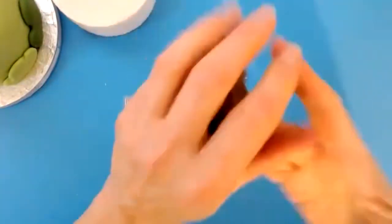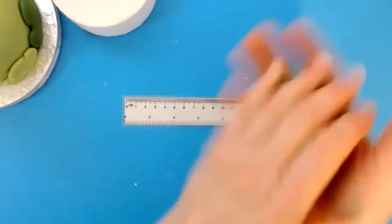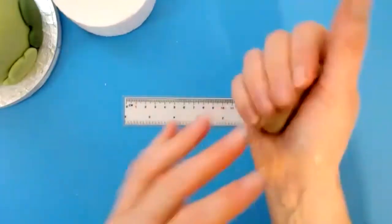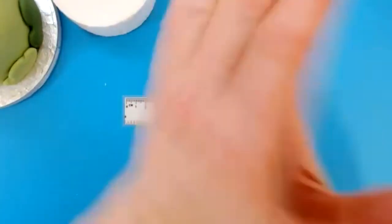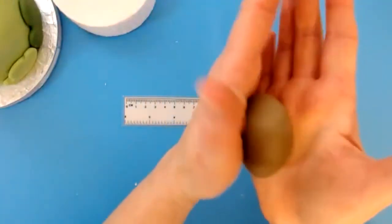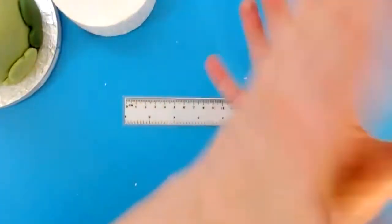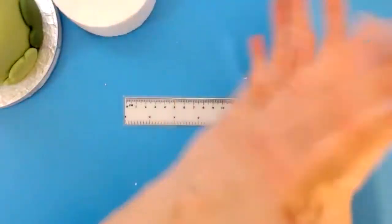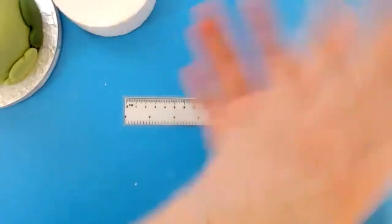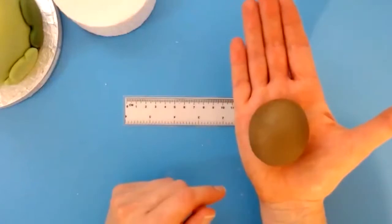Twist is the quickest way to get colour through, the quickest way to combine the CMC with the paste, and the quickest way to warm up. The squeezing will warm the paste and squish the air out. Then roll really tightly between your palms — you're almost pressing too tight, which squishes the air out. Then release the pressure between your palms and get it into a ball. Everything we're going to make tonight will start off as a ball and then we'll change it into the shape we need.